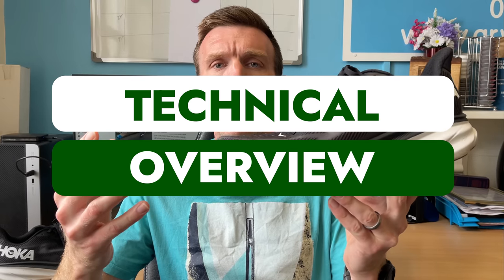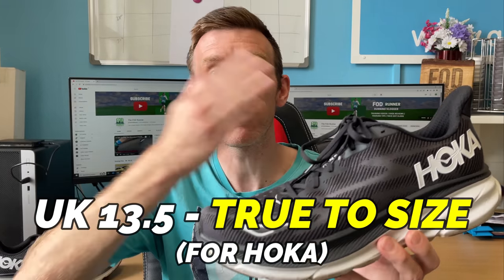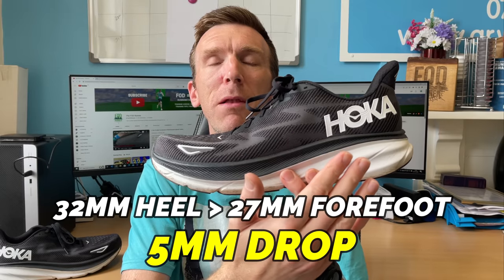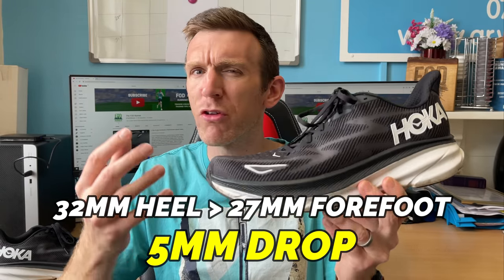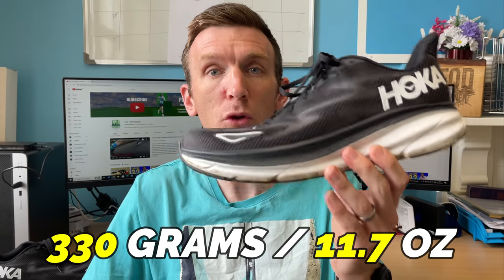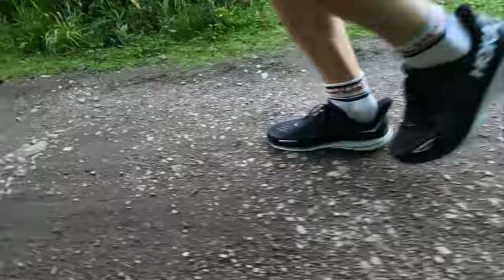Before we get into my thoughts, here's the technical overview. In Hoka's sizing I went true to size — they don't do UK 13, so at 12 it goes 12.5, 13.5, 14.5 and so on. I've got a 13.5 and it fits absolutely perfectly. We're talking about a 5mm heel-to-toe drop, and from what I can see — Hoka don't disclose it — I believe it's around 32mm in the heel and 27mm in the forefoot. In my UK size 13, it's a really nice 330 grams or 11.7 ounces.